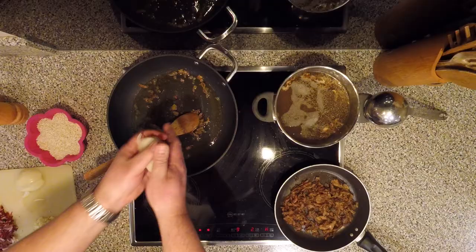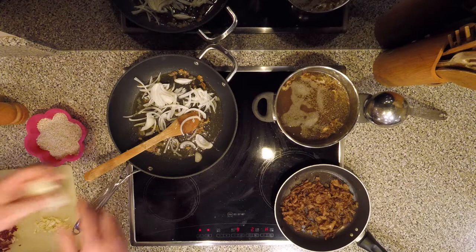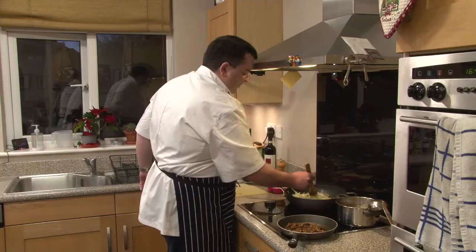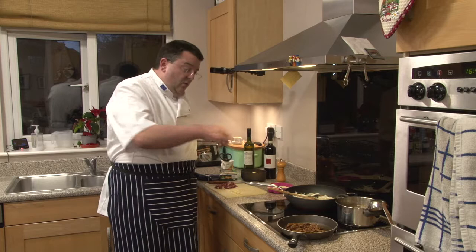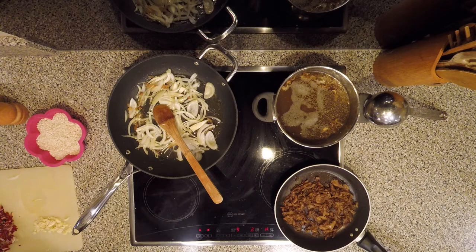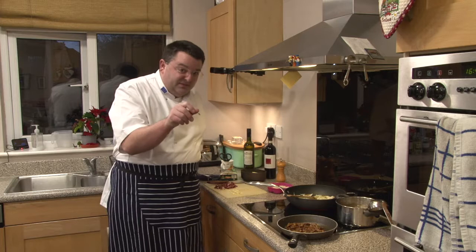We're going to wait for that to heat up a bit, and to that we're going to add our onion. Make sure it goes in not in one big lump — it's pre-sliced, remember. You don't want to cook this too fast. You don't want it to burn, because when onion gets black around the edges it develops a very bitter taste that will come through in your final dish. You want to really soften the onions and let them release their juices into the oil — that's another layer of flavour.